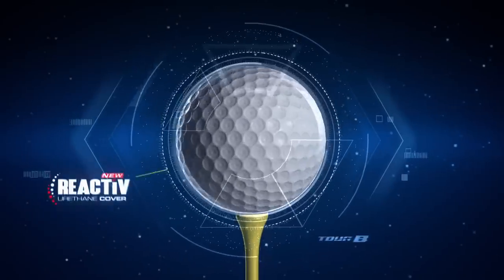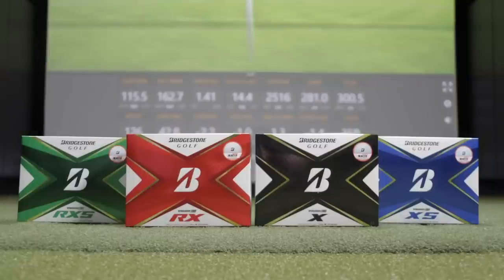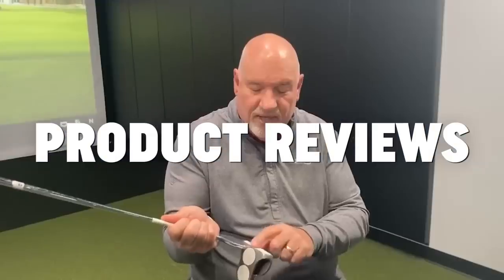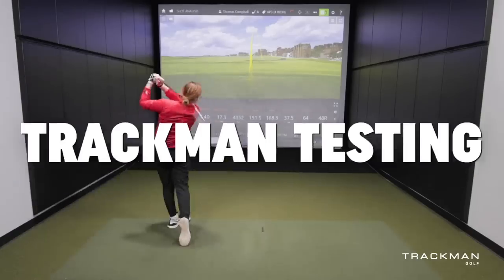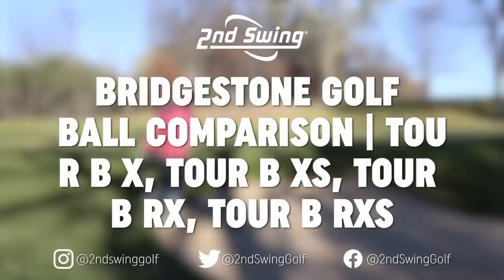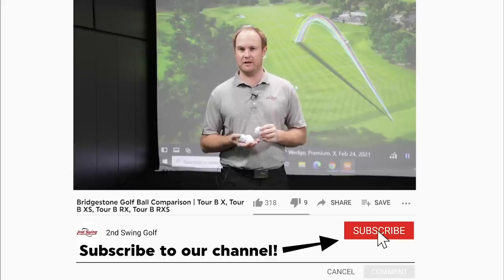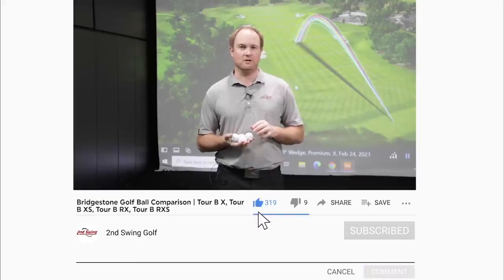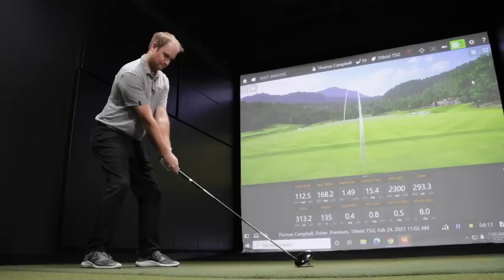Bridgestone Golf has a new reactive cover. We're going to explain the differences between all the Tour B golf balls today. I'm Thomas Campbell, master club fitter at Second Swing. Golf ball fitting is very important — there are quite big differences in spin and ball speed depending on the golf ball you play. Bridgestone Golf does a great job recommending the type of golf ball based on your driver speed, especially with the Bridgestone Tour B golf line.